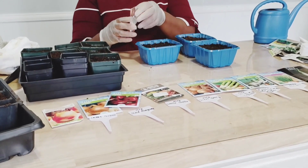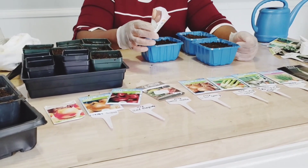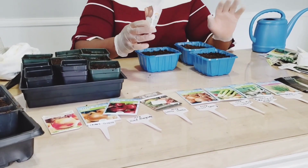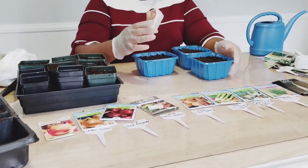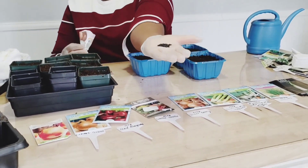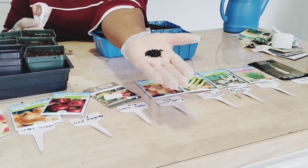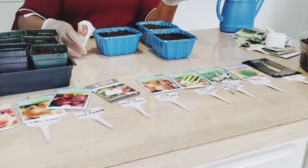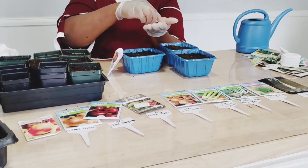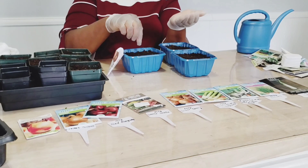You guys, forgive me — my son was the one helping me shoot this video. He's just learning to shoot. He just stays in one place and doesn't move. I thought he was bringing the camera close to show you the seed, but he just stayed in one place. We are both learning how to handle all these camera things, so you guys just be patient with me.